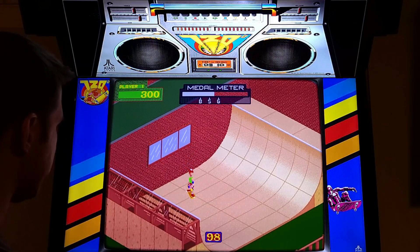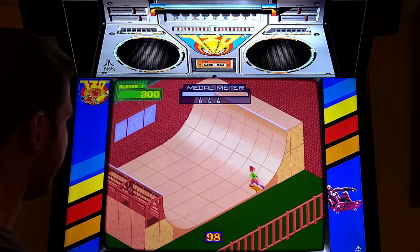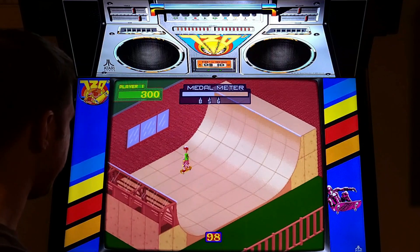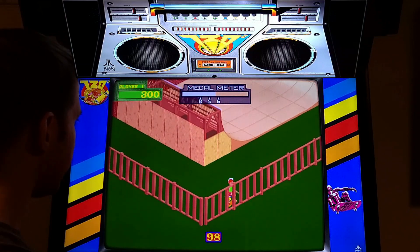Another thing I don't get: on the picture I showed earlier of the arcade control panel, I didn't see a button. So why do I have two buttons? Maybe there was a button I just didn't notice - I don't know.